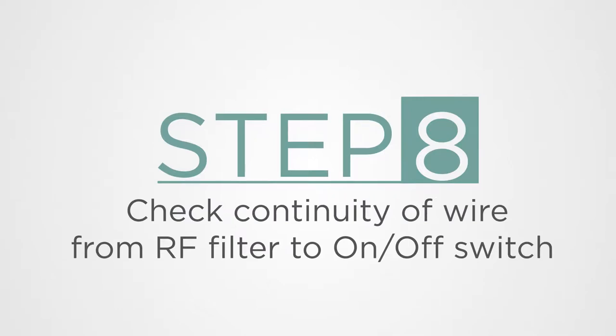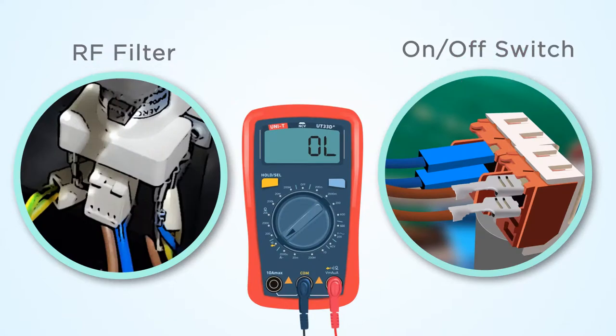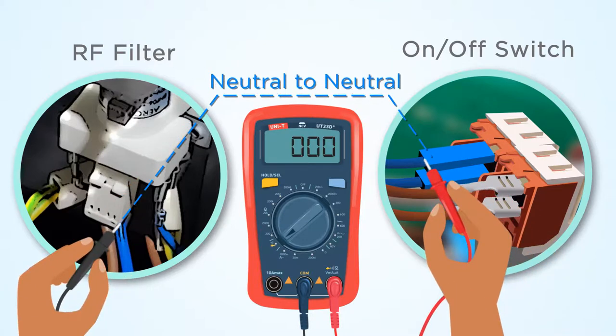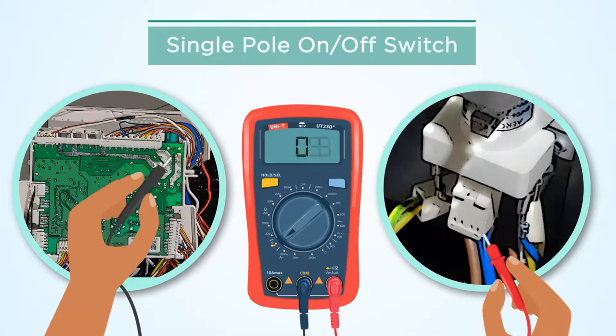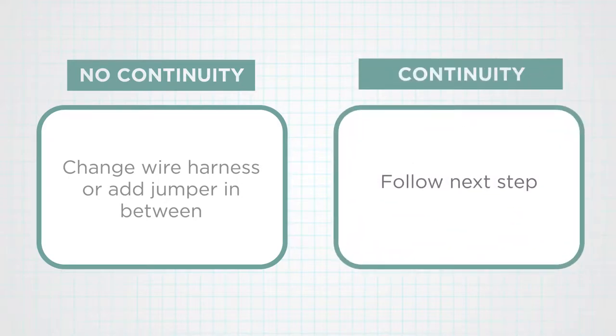Step 8: Check continuity of the wire from the RF filter to the on-off switch. Set the multimeter on continuity. Check continuity from the RF filter live terminal to the on-off switch live terminal, and also from the RF filter neutral terminal to the on-off switch neutral terminal. If the dishwasher has a single pole on-off switch, neutral will come directly from the power supply cable. If there is no continuity, change the wire harness or add a jumper in between. If continuity is available, follow the next step.